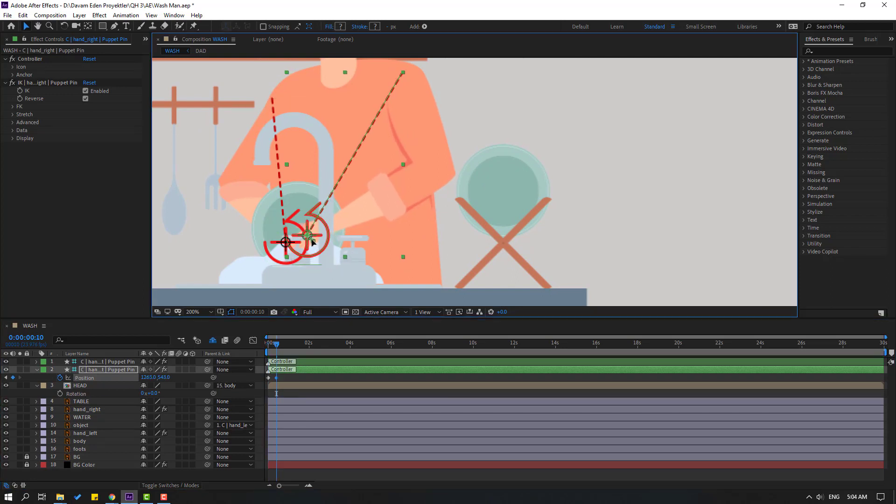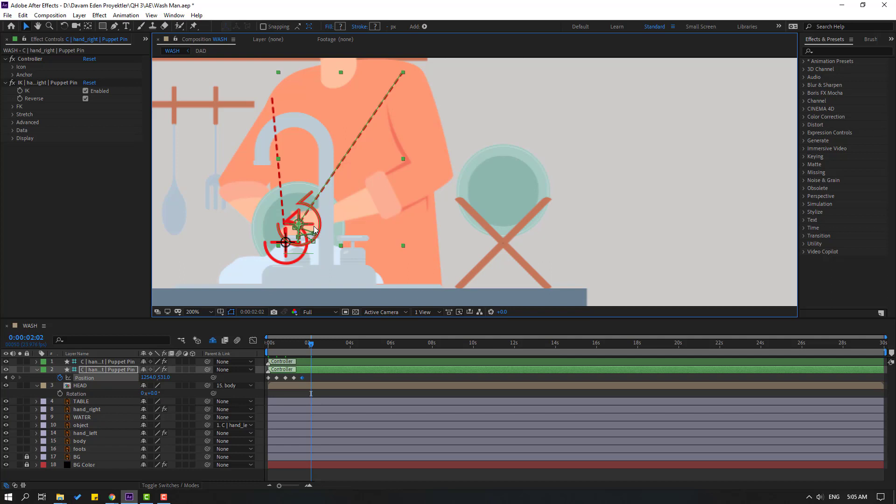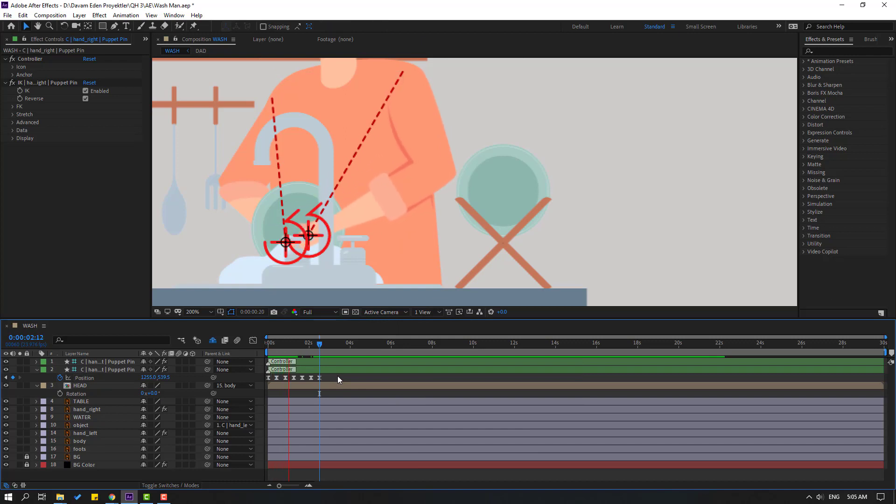Close the panel and select the right hand controller. Press P to reveal position, make a new position keyframe. Go to 10 frames and move to here. Go to 10 frames again, move to the right. Go 10 frames again, move to the left. For a shortcut you can hold Shift and press Page Down to go 10 frames. Continue: move to the right, then 10 frames move to the right again, then 10 frames move to the left.